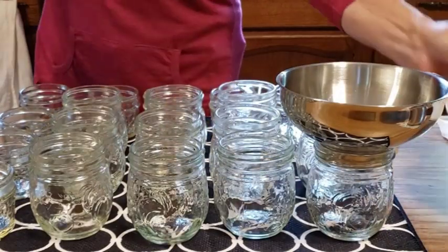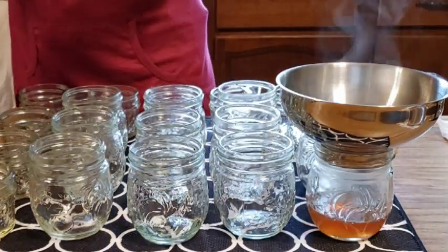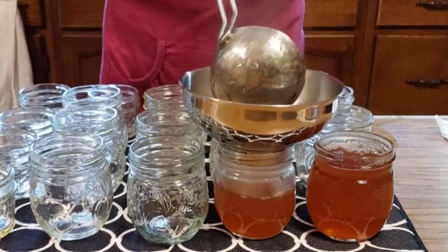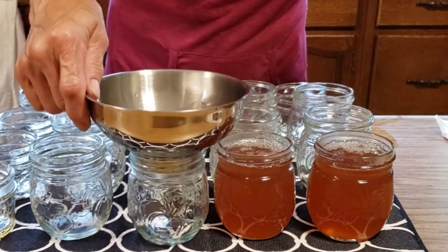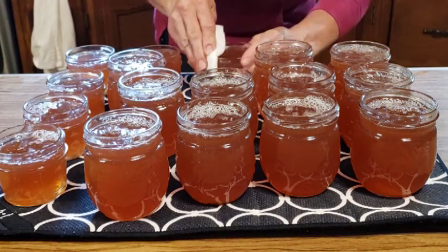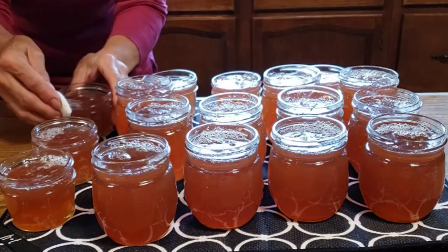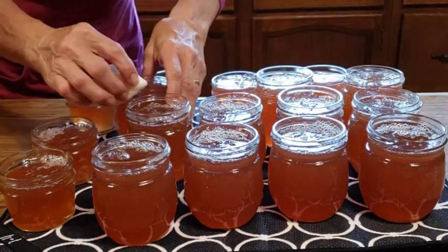We're going to start jarring this up. We're going to leave a quarter inch headspace — I think this is just kind of fun making a specialty type jelly. Okay, we've got it all jarred up. Now I've got a wet cloth and I am going to wipe all the rims to make sure we don't have anything sticky, and it is jelling up fast. Once I get all the rims wiped down, then I'll put the tops on and the bands.